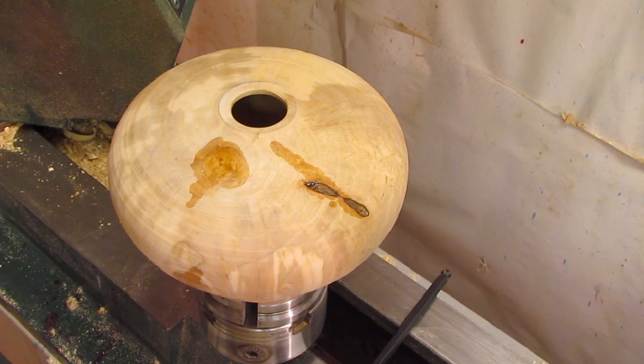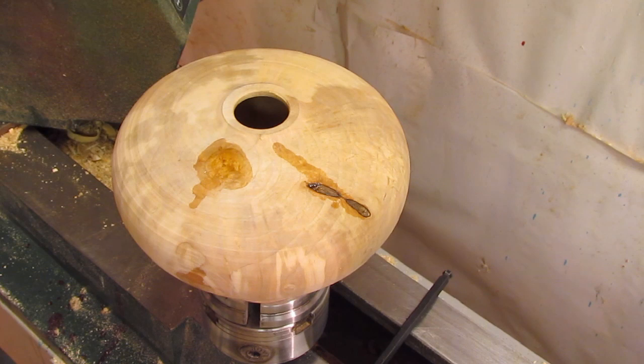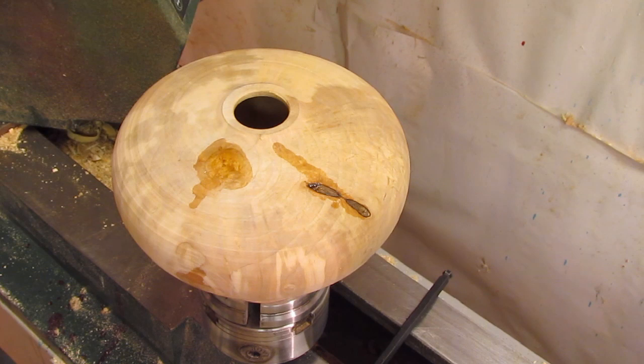In the next video I'll show you how I finish a seasoned form by putting it back on the lathe and sorting out the spigot so that we can hold it in the chuck to finish turn it. Thank you for taking the time to watch the video and see you soon.